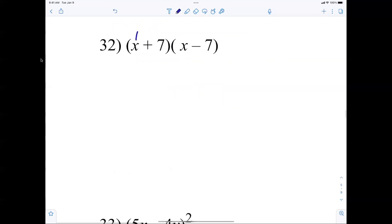Now x times x is x squared. What happens to the middle term here? It always cancels — if you have the same binomial with one plus and one minus, the middle term always cancels out. Most kids forget, so they'd say positive 7x minus 7x — those cancel. Then 7 times negative 7 is negative 49. If you did all those 100 problems yesterday, you know that easily.